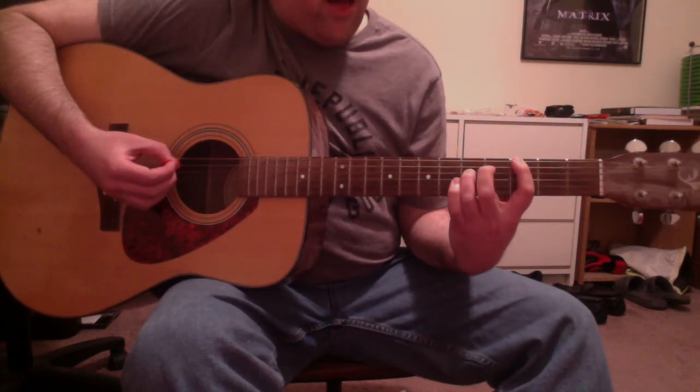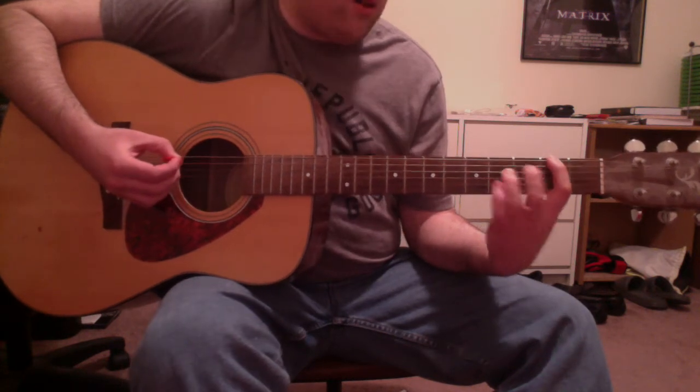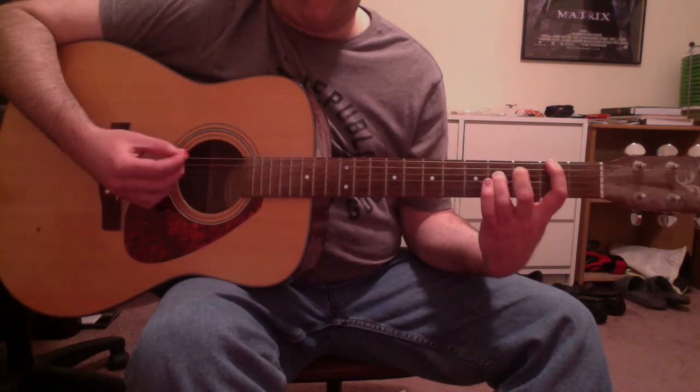Then you're going to slide that down one fret for an F sharp. First finger on an F sharp on the low E string second fret, and third finger also on an F sharp on the D string fourth fret.